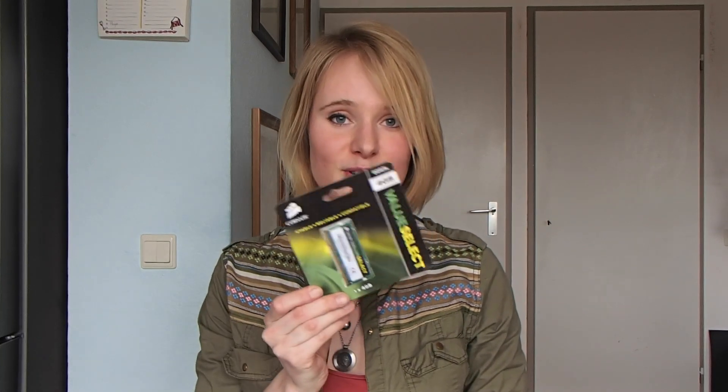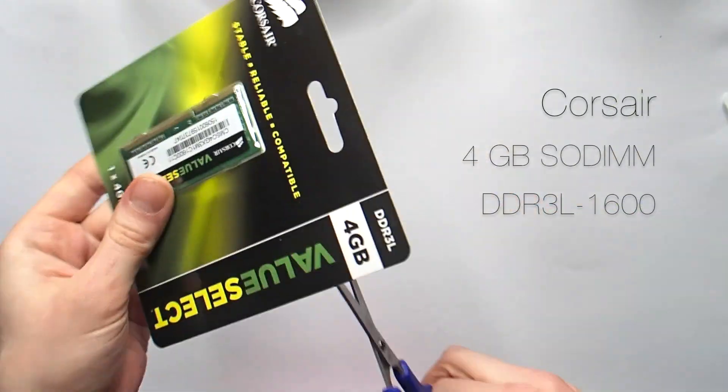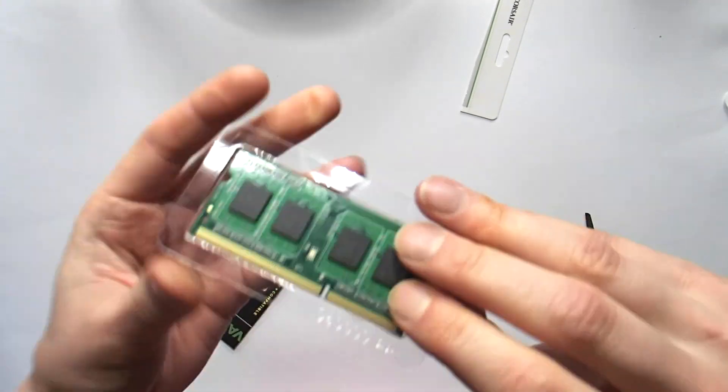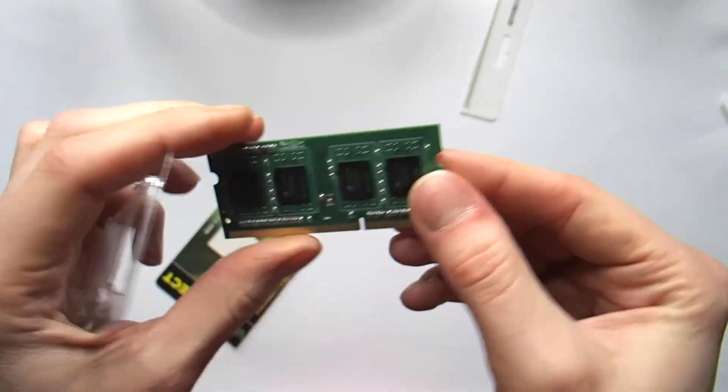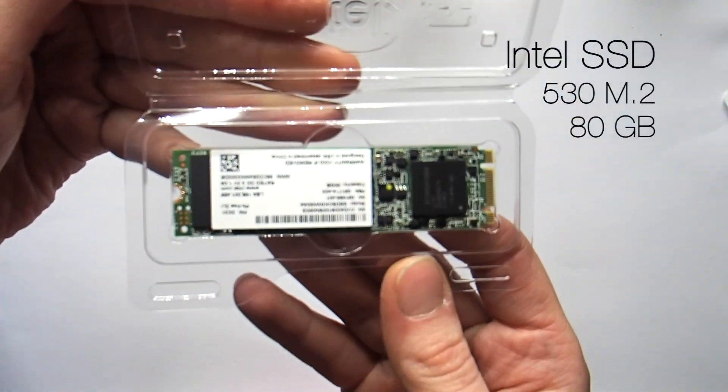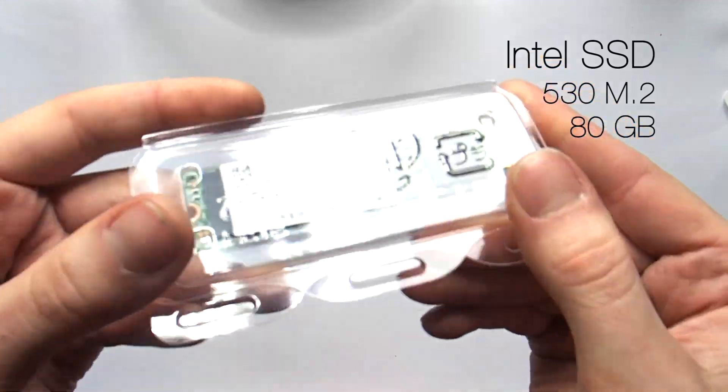What was also inside was, of course, the RAM module and of course the SSD. And last but not least, there was another thing inside the package — which was a goodie.